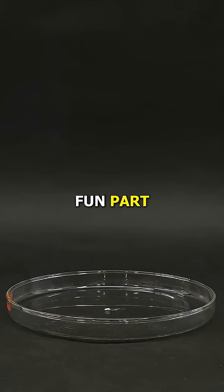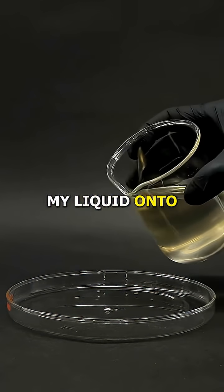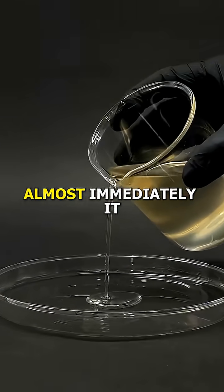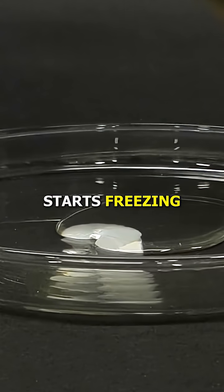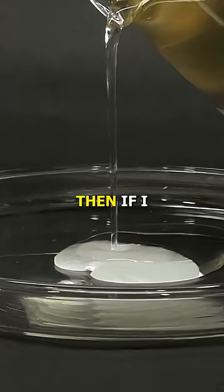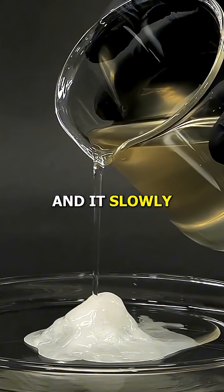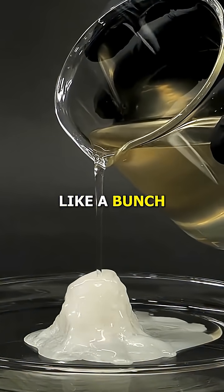Now it's finally time for the fun part. All I need is this small crystal of sodium acetate and to pour my liquid onto it. Almost immediately it starts freezing and it kind of looks like it's turning into ice. Then if I keep pouring more, it continues to freeze and it slowly starts looking more like a bunch of wax.